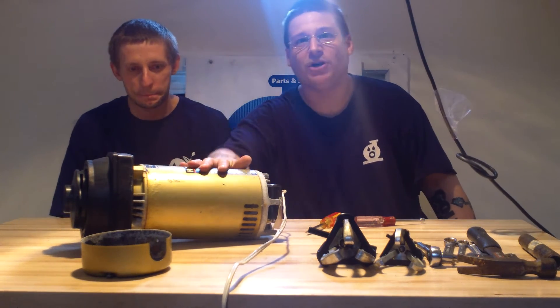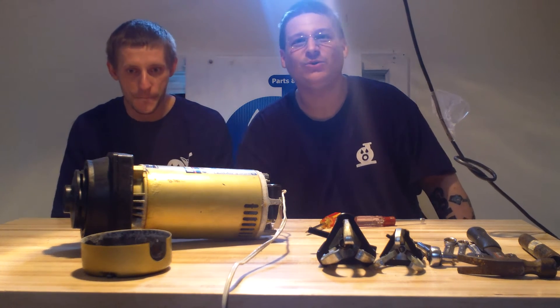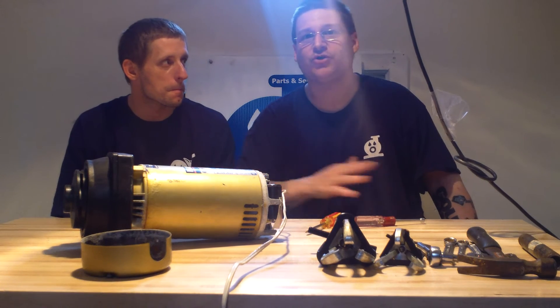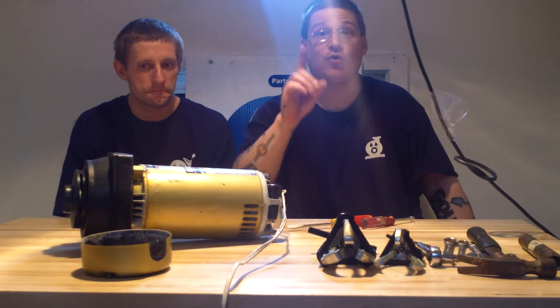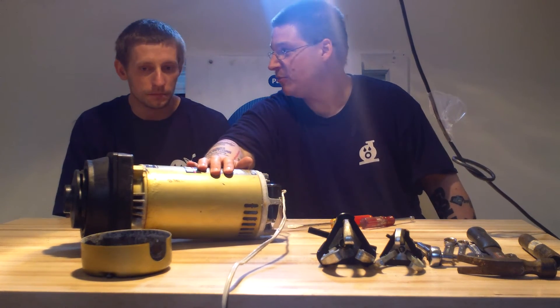These are repairable and we're going to show you in future videos, as time goes on, what this pump sounds like when we're done. You're going to be like, wow. If you haven't subscribed to our YouTube channel yet, subscribe — hit the subscribe button — and when we upload new videos, you'll see the continuation of this pump rebuild.